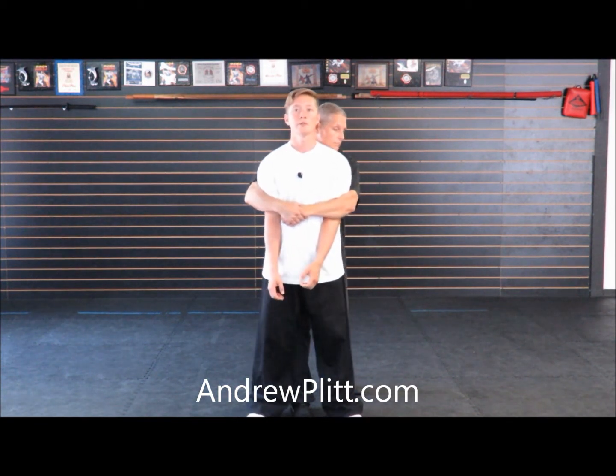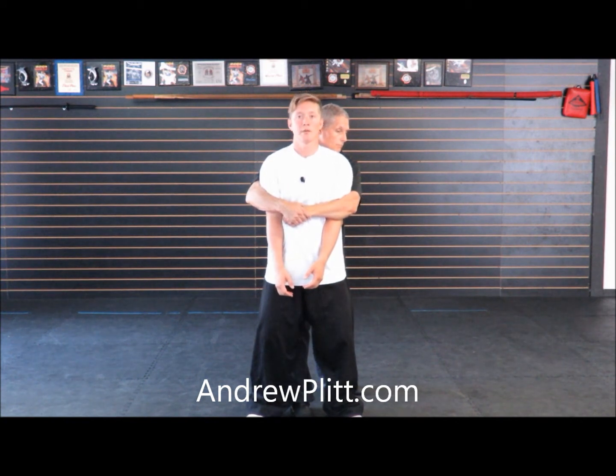The attack in this application is a bear hug from behind. With the bear hug from behind, your arms are trapped. What you don't want to do is try to lift the arms because they're not going to move — the person holding you is too strong. What you want to do is leave the parts in contact with them where they are. He's holding onto my arms, so I'm going to leave them there and move my body down.